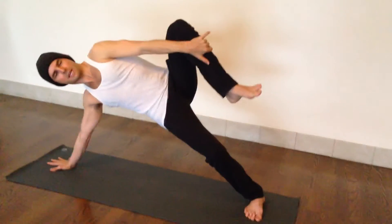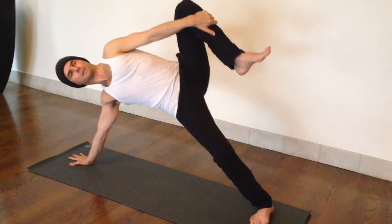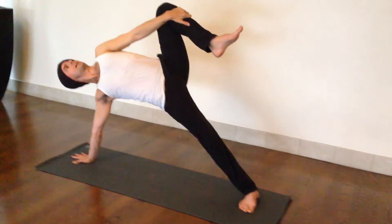Now firm your bottom hip up, push through the bottom leg, and try to straighten that leg all the way.